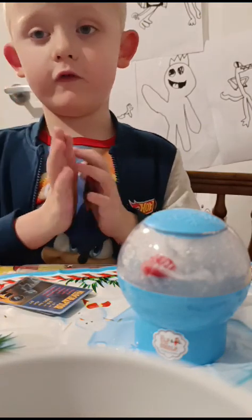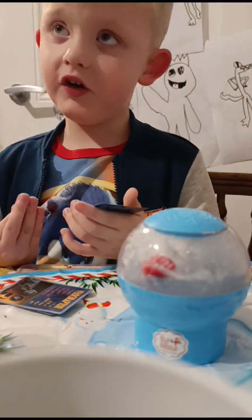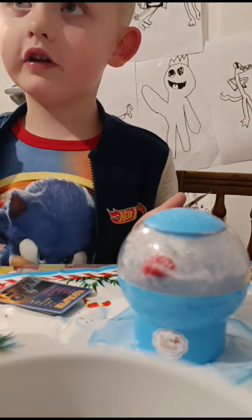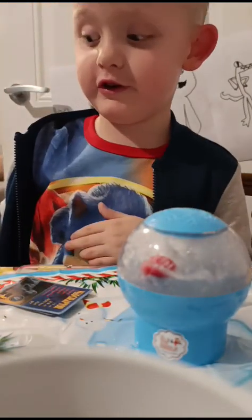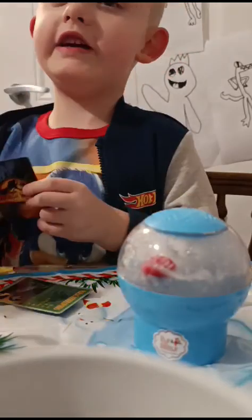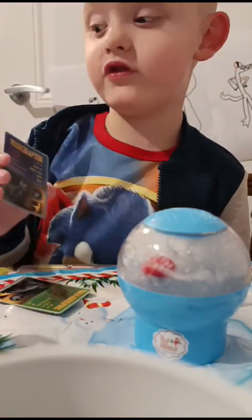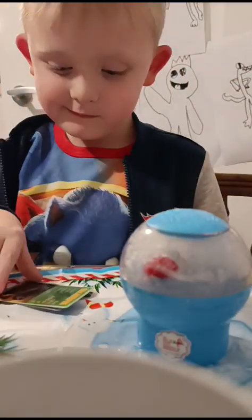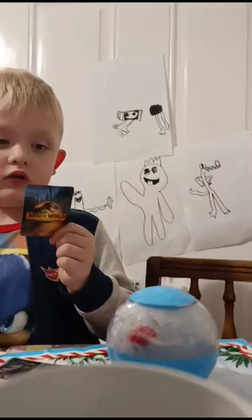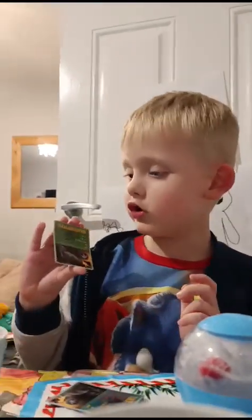Do you know what that one is? I know what this is - I have a toy of this. My favourite one. It's a green T-Rex. Read the name: G-I-G... the raptor. He is the most fastest raptor of all the raptors. We got Paralithosaurus. He can make a honk on the head.